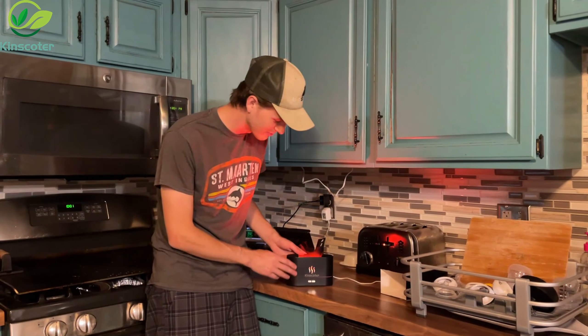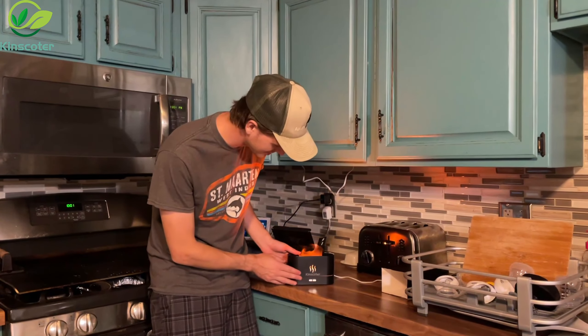Hey everybody, so today we're going to go over this flameless humidifier. Kins Cotter here.